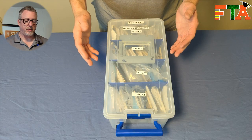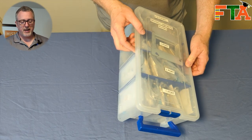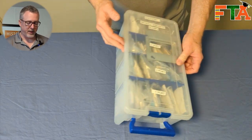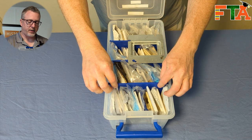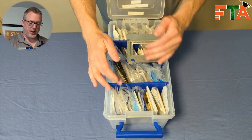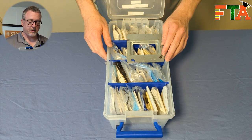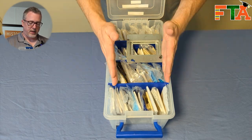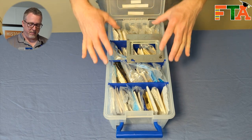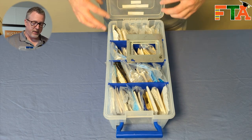Why do I like these Flambeau tubs so much? Number one, they're nice and deep, so you can get tall wall plates and drywall brackets. I love the fact that you've got little dividers so that you can actually change the depth of each divider. The reason I chose this was that these dividers are the perfect width to put wall plates in sideways so you can fill this and maximize organization and space.